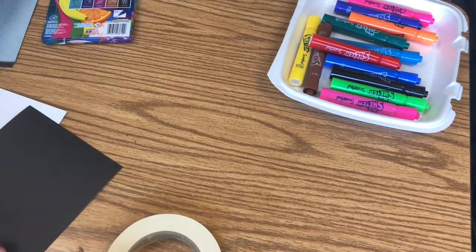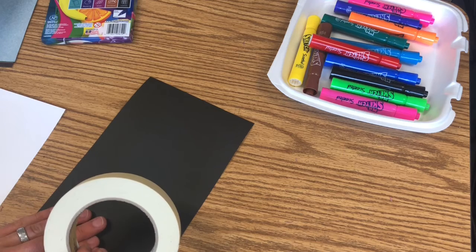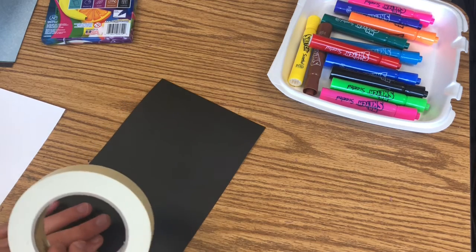Hey there, my youngest kiddos, this is Mr. King for the kindergarten through second grade classes. I am here to teach you guys — we're gonna make some bugs.